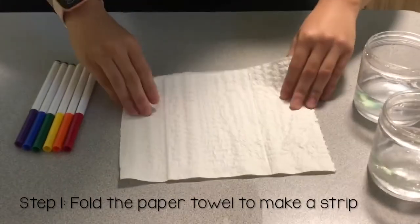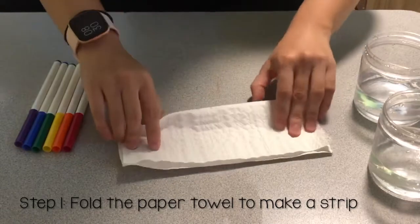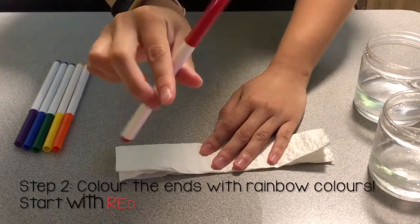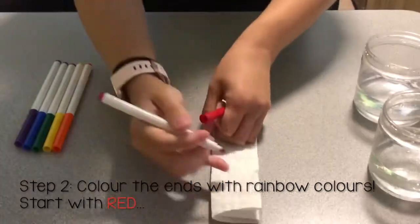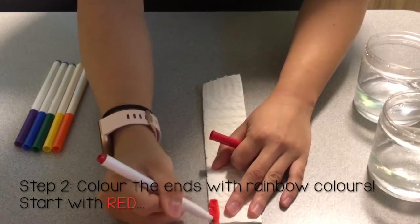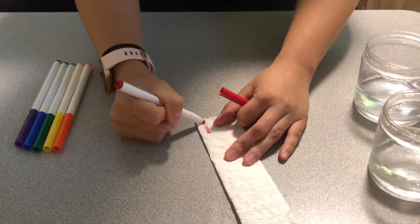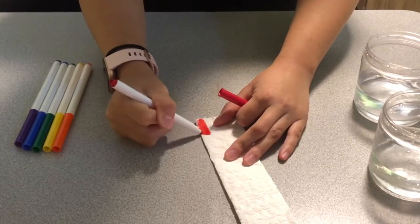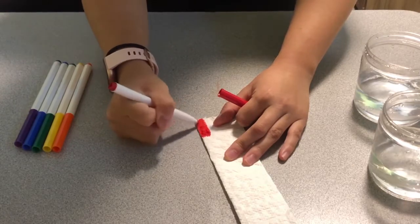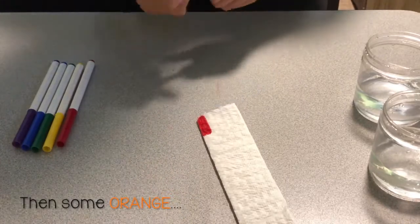What you're gonna do first is fold the paper towel over so that it makes a long rectangular strip. Then we're gonna start using the markers and color in the rainbow at the ends of the paper towel. We're first going to use some red, and then some orange.